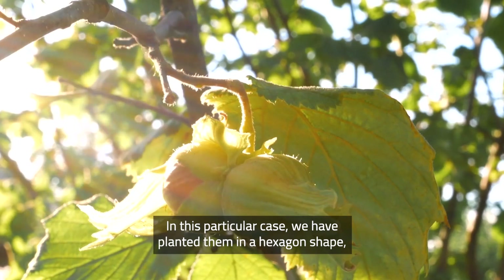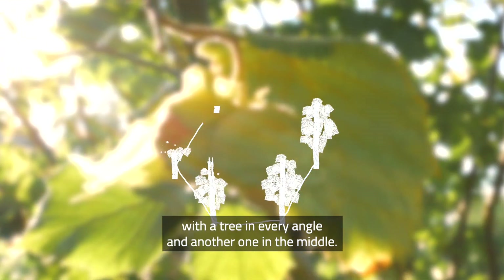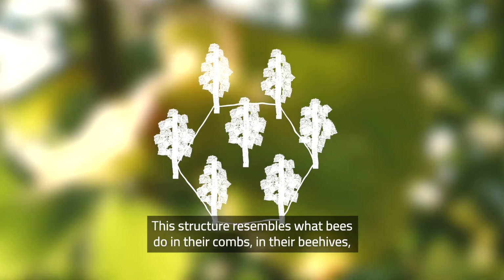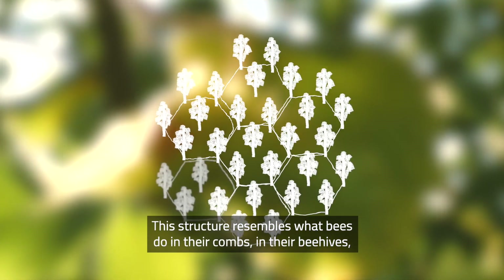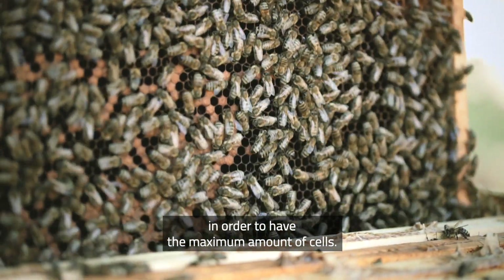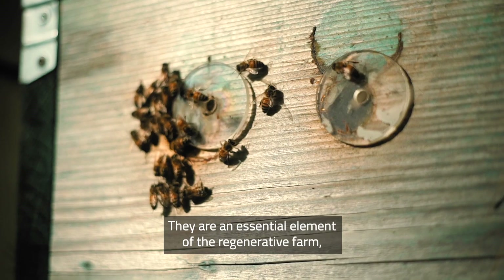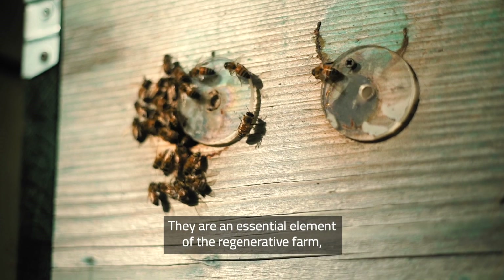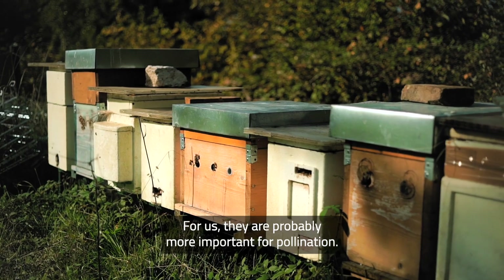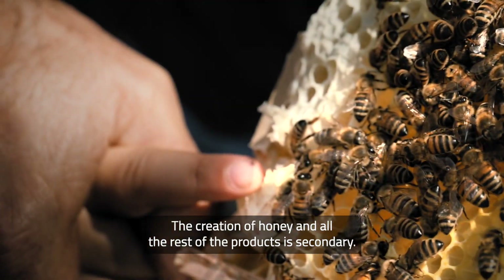In this particular case, we have planted them in a hexagon shape, where at every angle we have a tree and in the middle of the hexagon we have another tree. This is the structure that resembles what bees do on the comb in their beehives — the maximum amount of cells on the comb. These are an essential element of the regenerative farm because they increase functional biodiversity, and for us pollination is probably more important than the production of honey and other products.